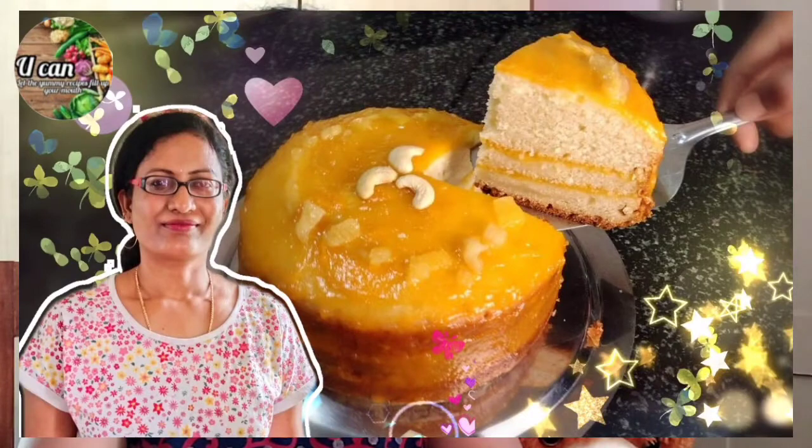Hello, welcome to U.K. Channel. I am now making a recipe for this recipe.